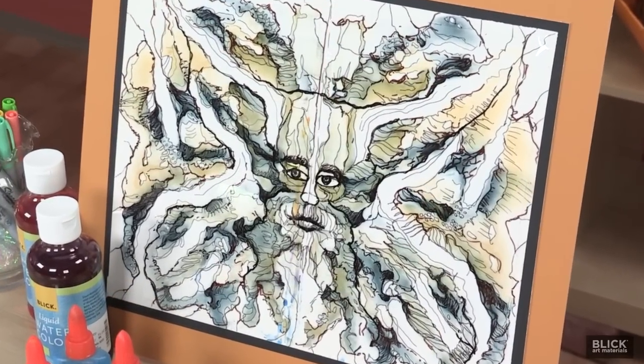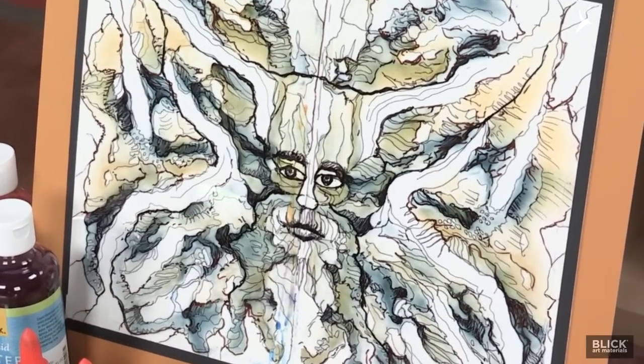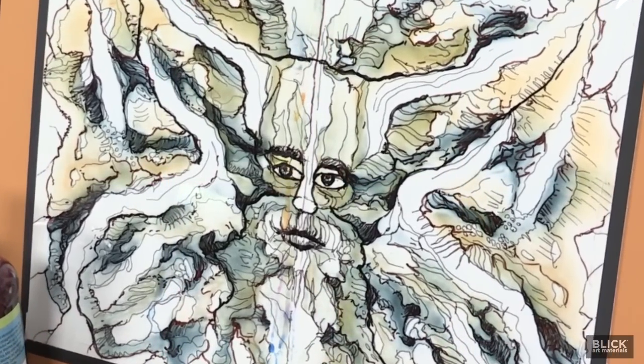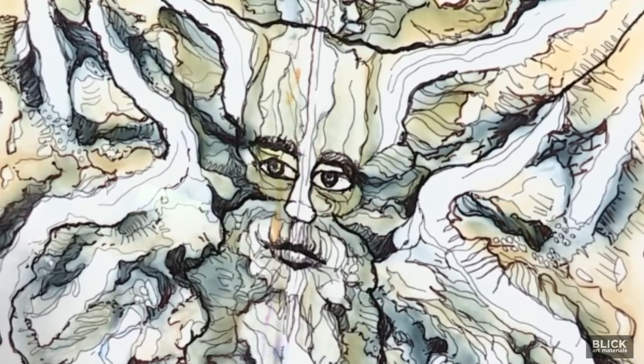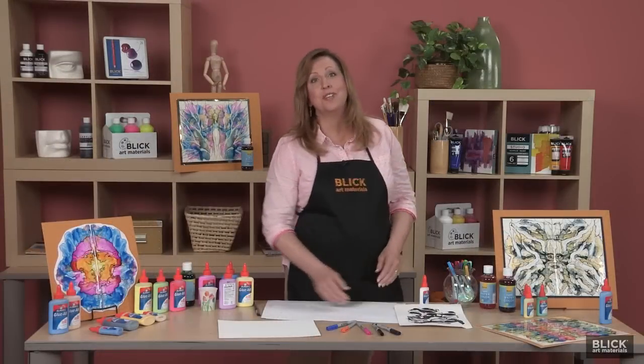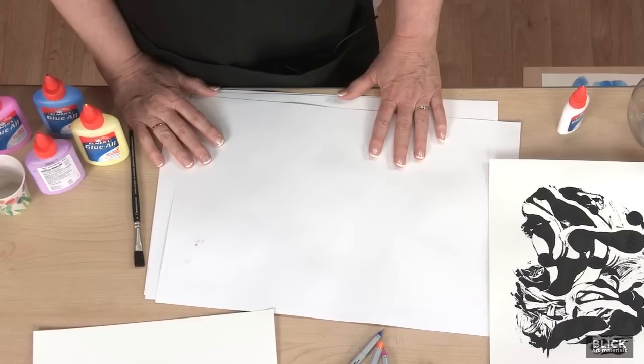This demonstration is going to show you a way to bring out your inner surrealist and experience decalcomania in a neat, colorful, and highly interactive way. I'm using a special type of color today — glue paint.